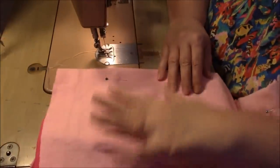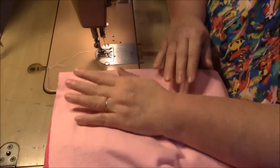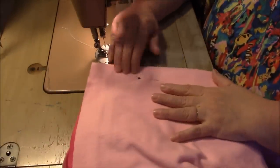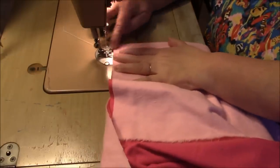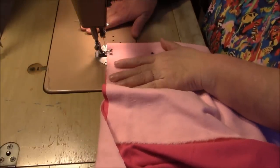Now I'm going to sew down this new fold. If you get confused about which side you're supposed to be sewing on, just remember: whatever side you chose as the top — I chose light pink — when you come to the machine, you should be sewing on light pink. If dark pink is showing, that means you folded it the wrong way. Light pink for me, and I'm just going to sew.